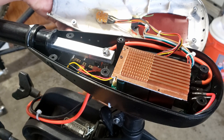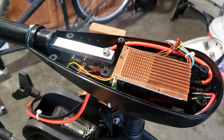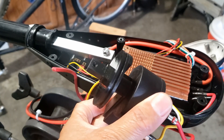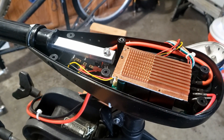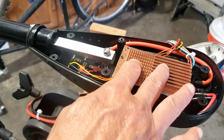Originally, once you open it, it has a notched speed controller — there is a five-speed forward and three-speed reverse type. I have it completely removed.